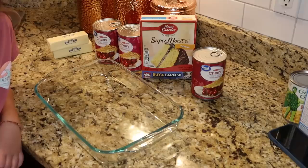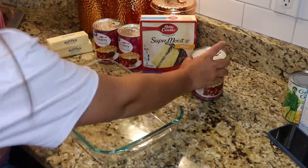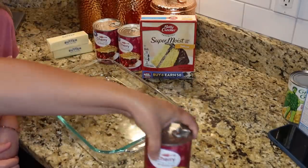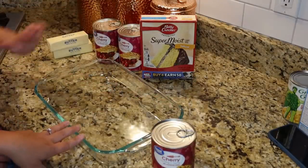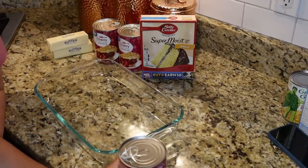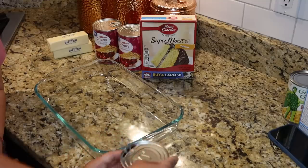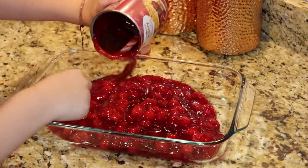Blueberry lemon — I have a recipe for that, I'll link it here and down below. The first thing we're going to do is get two or three cans of pie filling into a 9x13. We're going to a little party tonight so we're going to do three cans just to make it stretch a little further, but two is perfectly fine.